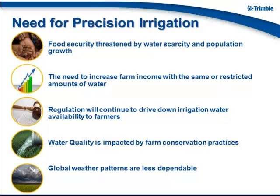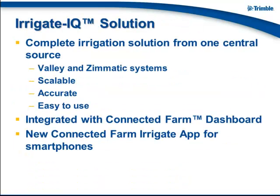You might be limited to only applying 6, 8, 10, or 12 inches of water a year depending on which region you're in. Trimble has seen this accumulate over time, so we've brought forth the precision irrigation solution called Irrigate IQ, which is currently available on both Valley and Zymatic systems. We're brand agnostic, so we're always looking to expand that out and support additional systems.